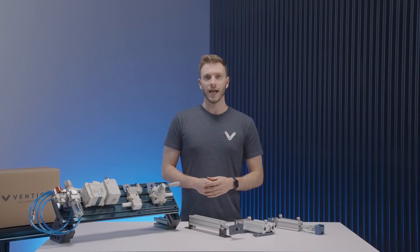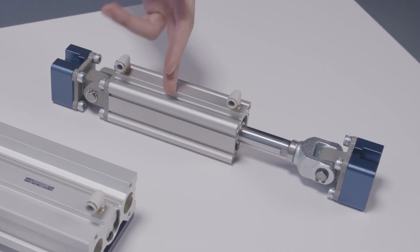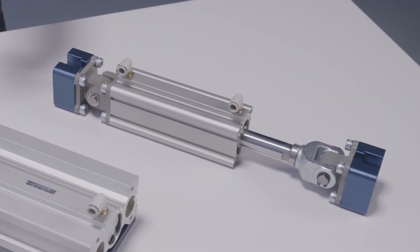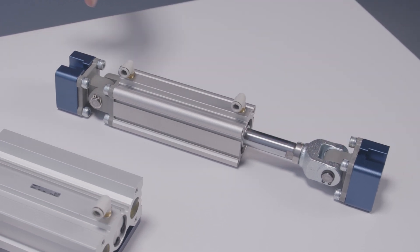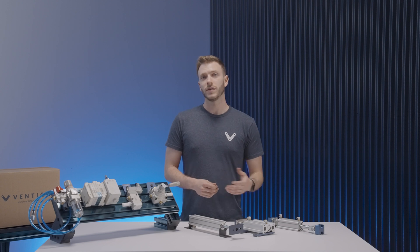The last pneumatic actuator is a pivoting double acting pneumatic actuator. It shares a body with our standard double acting pneumatic actuator, with the exception of its mounting method. At either end of the cylinder, we have placed the standard mounts with pivoting clevis brackets. This gives the actuator 3 degrees of freedom with a pivoting range of 100 degrees at its head and 80 degrees at the base.